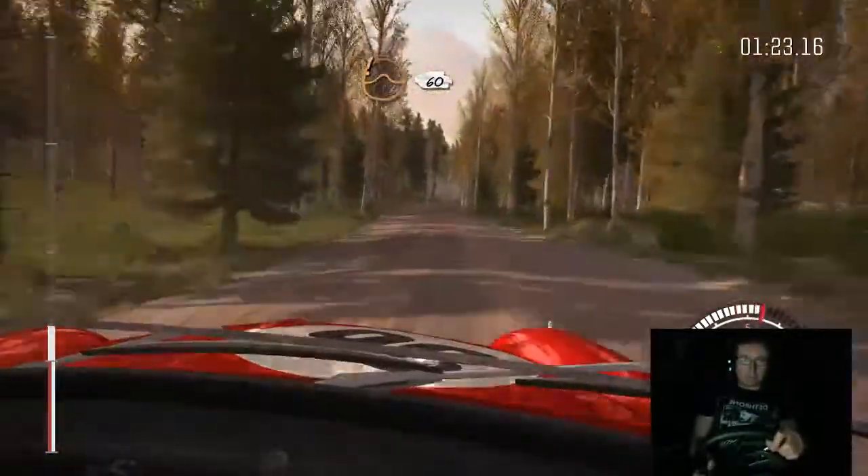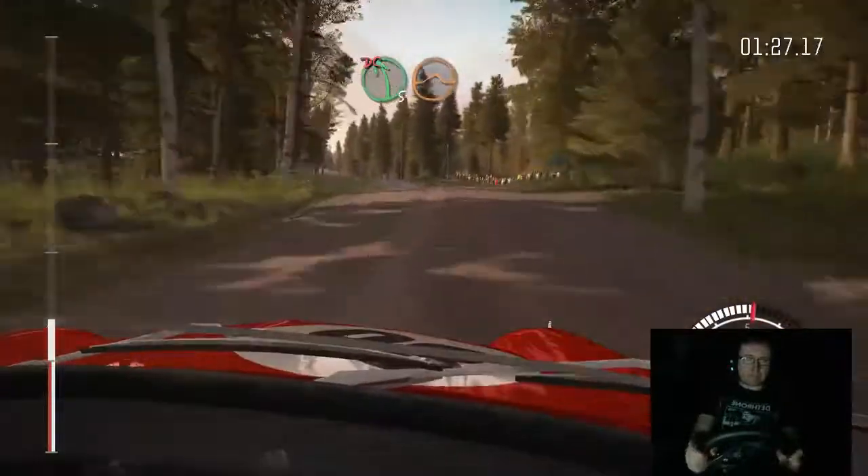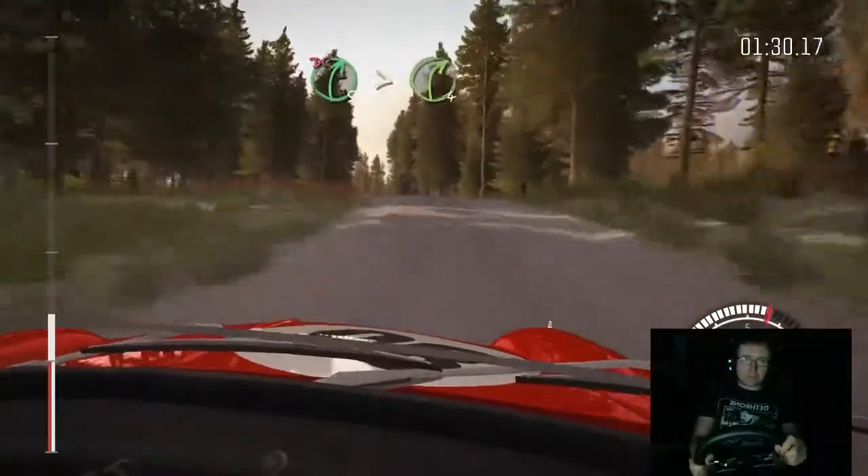Okay, a line over jump, 60. Left 5 over crest, jump maybe, don't cut. 80. Right 5 times 4 over crest, don't cut.